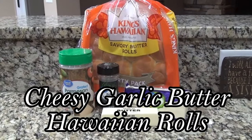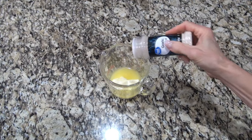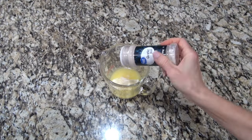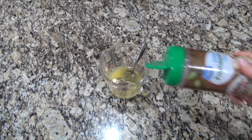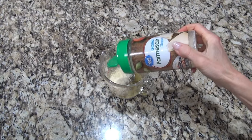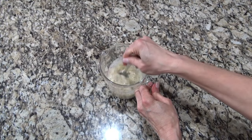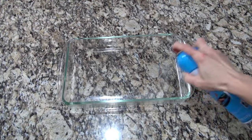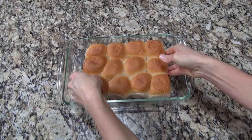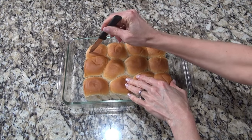These cheesy garlic butter Hawaiian rolls are a great way to doctor up some regular rolls. First, we're going to make up a little butter mixture to pour over the top. I've got one stick of melted butter in a measuring cup — I added a little garlic salt, one teaspoon of Italian seasoning, two teaspoons of minced garlic, and about two tablespoons of grated Parmesan cheese. Give that a stir and then set it aside. I'm using some of the savory butter Hawaiian rolls we had leftover from Thanksgiving — only using 12 of them — placed in a 7 by 11 inch baking dish sprayed with non-stick spray.